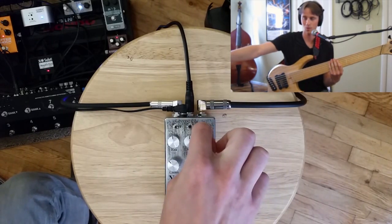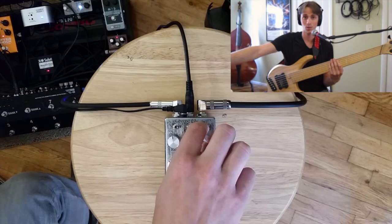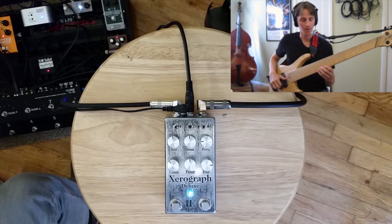Slightly different sound. On the top here you see the three dip switches. I've clicked this one to the left, which sends the envelope follower to go down instead of up. So you get kind of a different funky envelope vibe here.